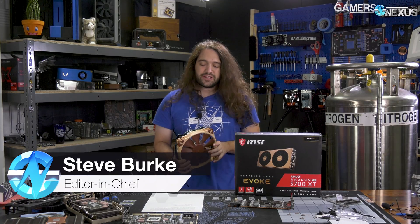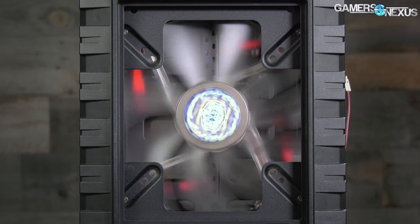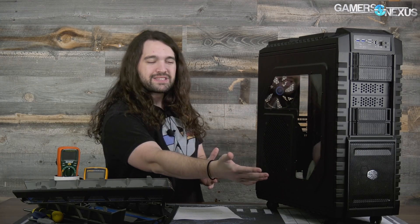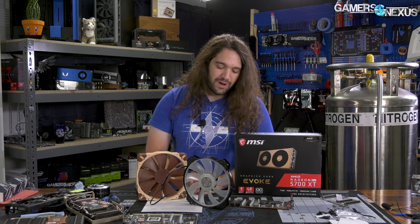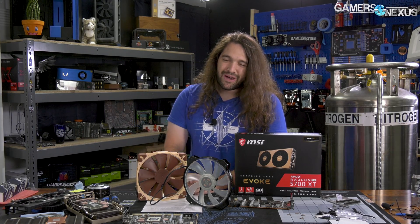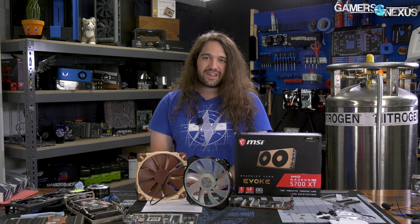200mm fans have had an interesting history. They got really popular with the Half X, which we retested in the last couple of years if you're curious how it holds up today. The biggest problem with them was that that case came out, a couple others came out — the Phantom 820 for example — and people were liking 200mm fans, but there was no standard. Everybody decided to make their own standard, and when other companies tried to standardize them, they ended up with one more standard.